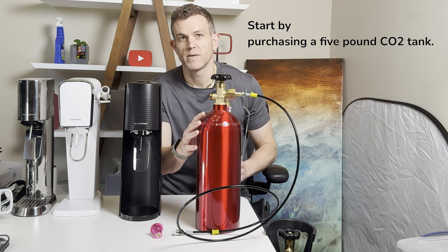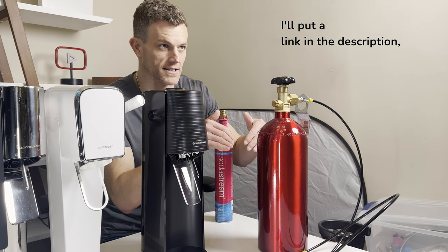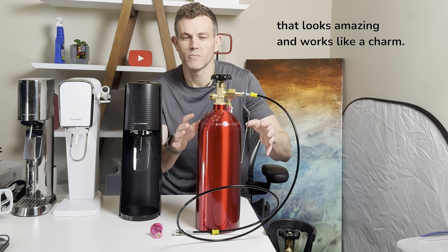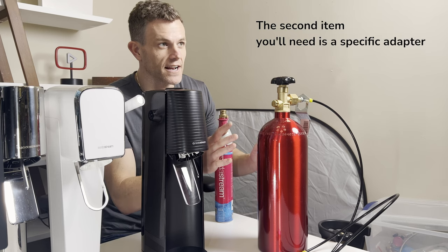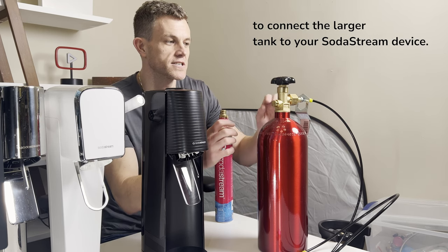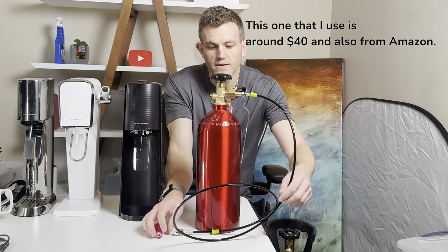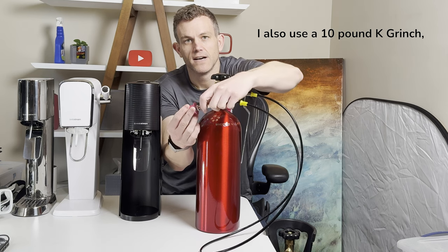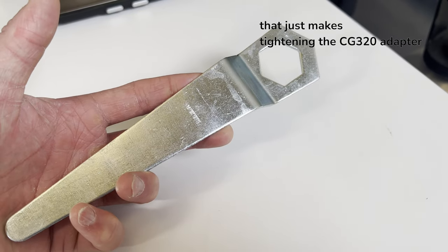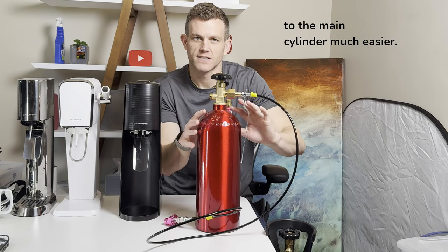To start, purchase a 5lb CO2 tank. I've chosen this sleek red one from Amazon — I'll put a link in the description — that looks amazing and works like a charm. It costs around $100, but it's an investment that pays off fast. The second item you'll need is a specific adapter to connect the larger tank to your SodaStream device. This one that I use is around $40 and also from Amazon. I also use a 10lb keg wrench, which makes tightening the CGA320 adapter to the main cylinder much easier.